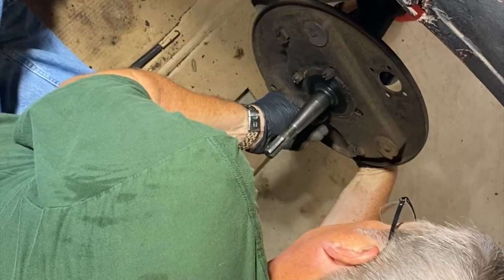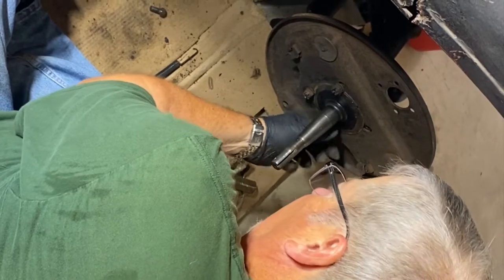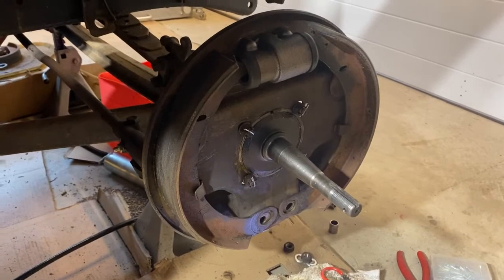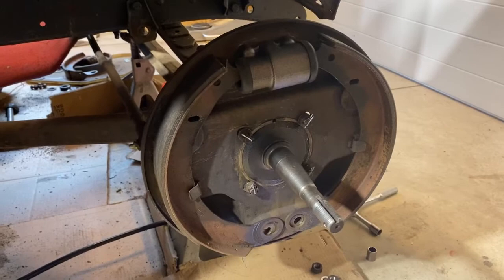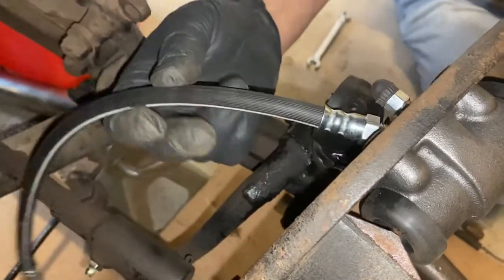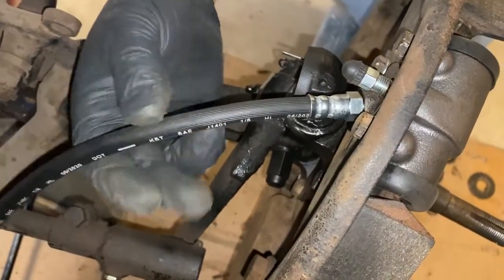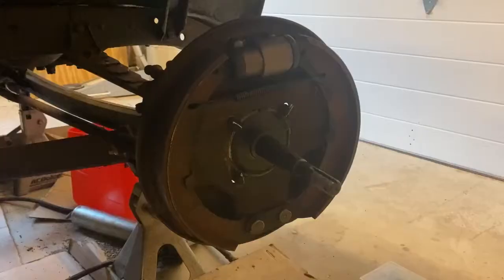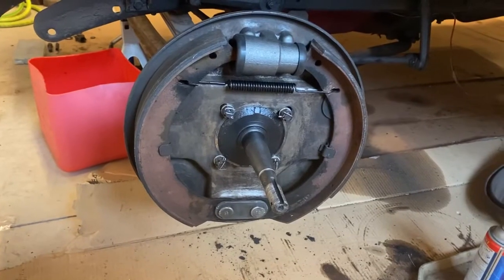Once the kingpins were mounted, we reattached the backing plates, installed our new hydraulic brake cylinders, brake pads, and springs. The brake cylinders should always face with the larger side to the front and the smaller side to the back. Because the car was already equipped with juice brakes when we bought it, we're going to keep things largely the same when we rebuild them. We will go into more details regarding how we plan to bleed the lines in the two rear wheel cylinders in a future video. Once the two front cylinders were in, we attached our front end brake hoses and began work on replacing the master cylinder.